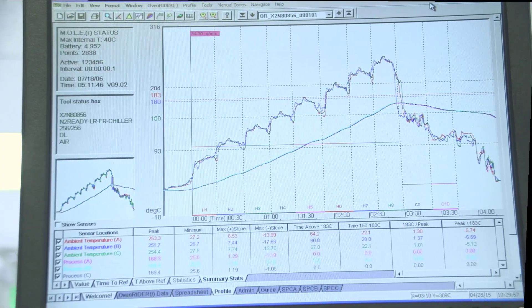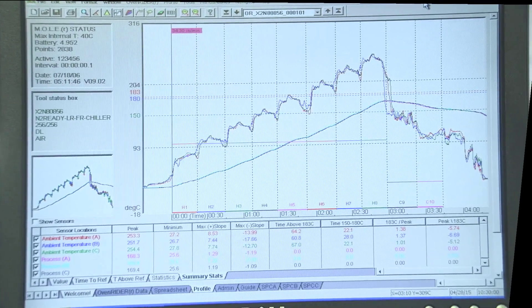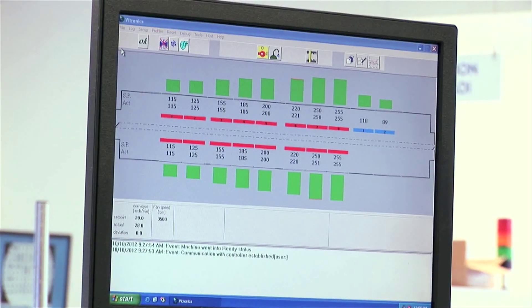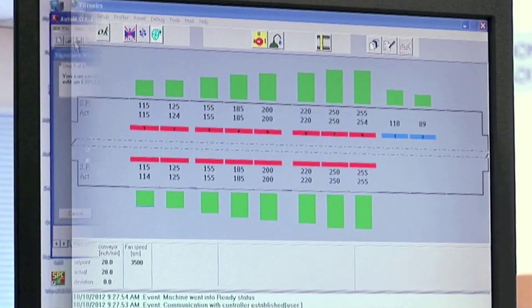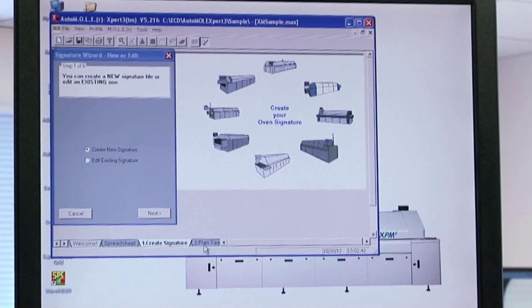Complex algorithms and associated software take into account the sensor readings, solder paste characteristics, and other variables pertinent to each particular assembly. A target profile is generated and set points are transferred to the oven configuration.